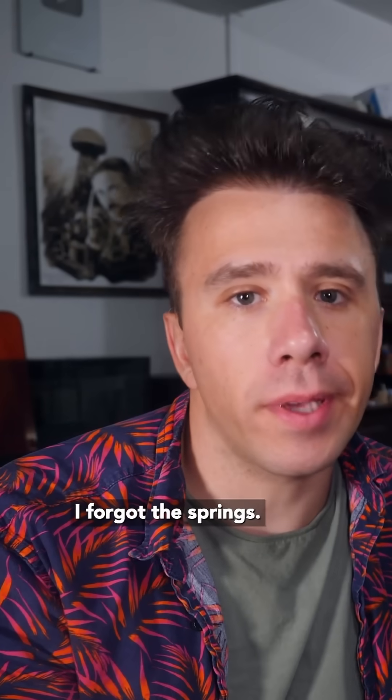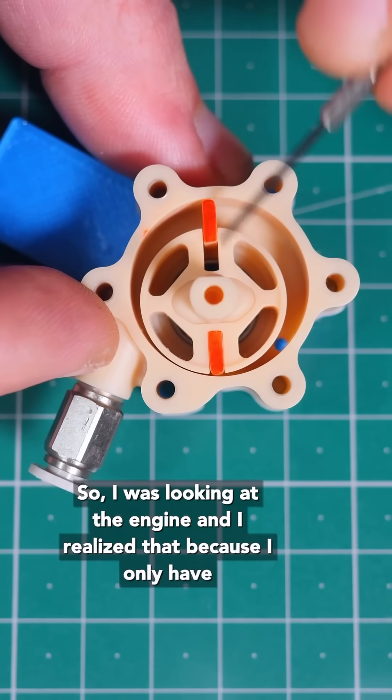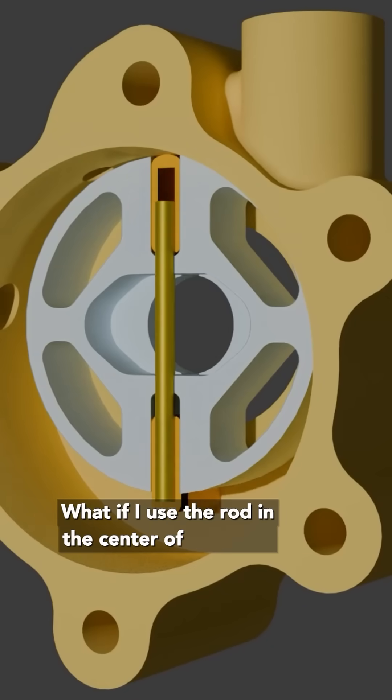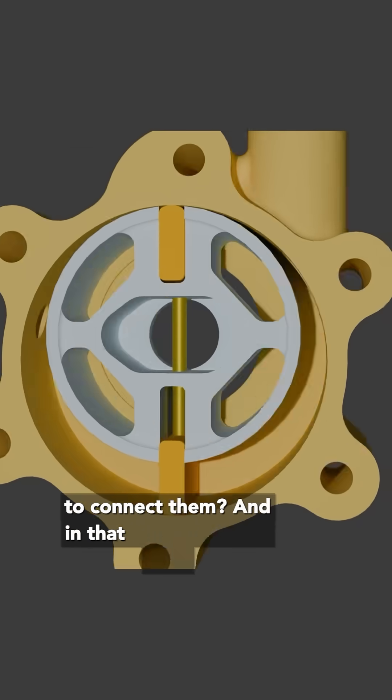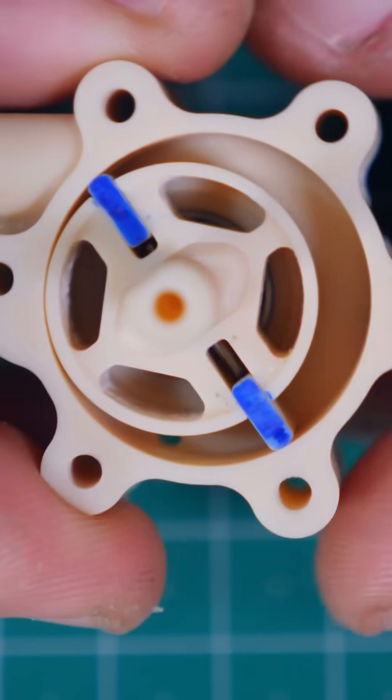I forgot the springs, so I was looking at the engine and realized that because I only have two vanes, they're basically aligned. What if I use the rod in the center of the rotor to connect them? In that way, when one vane goes in, it pushes the other out by the same exact amount.